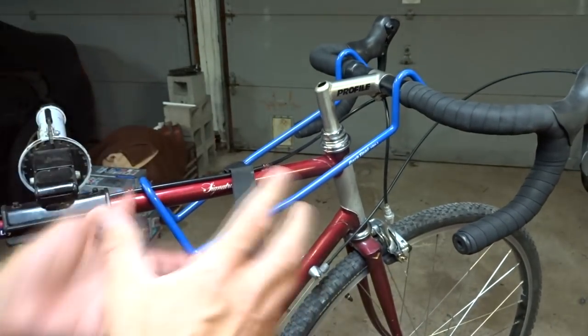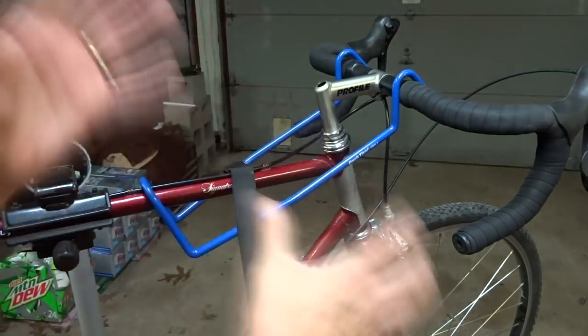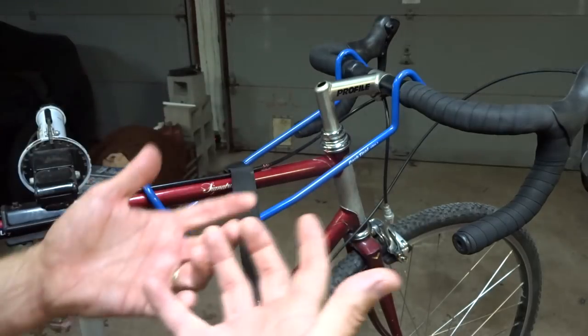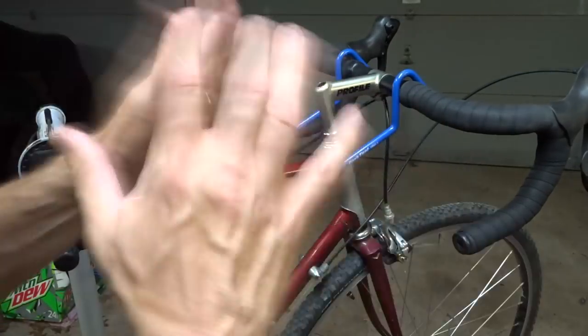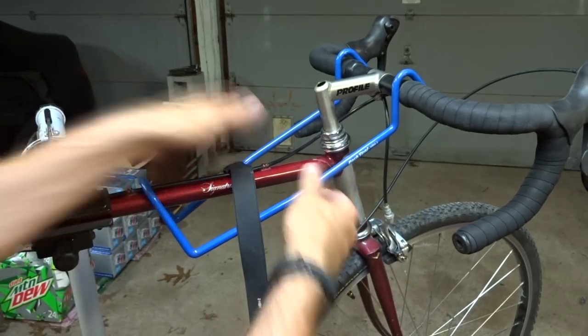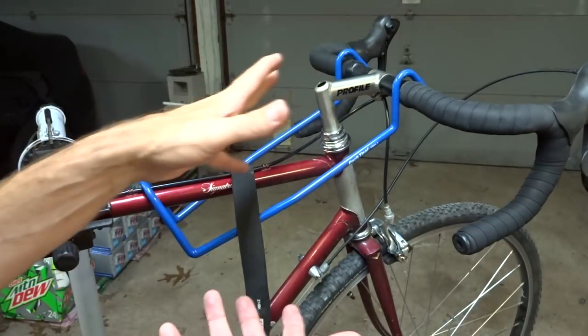Do you really need it? Not really, but if you work on a lot of bikes, it's really nice to have to keep the handlebars from flopping over. Now for me, because I'm shooting videos, I really love it — if I'm working on the brakes here, I go ahead and have this on there and I don't have to worry about the handlebars flopping over.